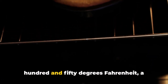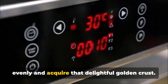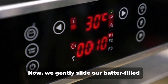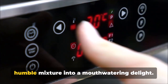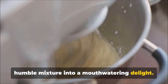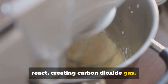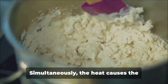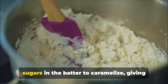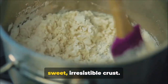We gently slide our batter-filled pan into the oven. The heat will work its magic, turning our humble mixture into a mouth-watering delight. The heat causes the baking powder to react, creating carbon dioxide gas. This gas gets trapped within our batter, causing it to rise and develop a light, fluffy texture. Simultaneously, the heat causes the sugars in the batter to caramelize, giving our cornbread a golden hue and a slightly sweet, irresistible crust.